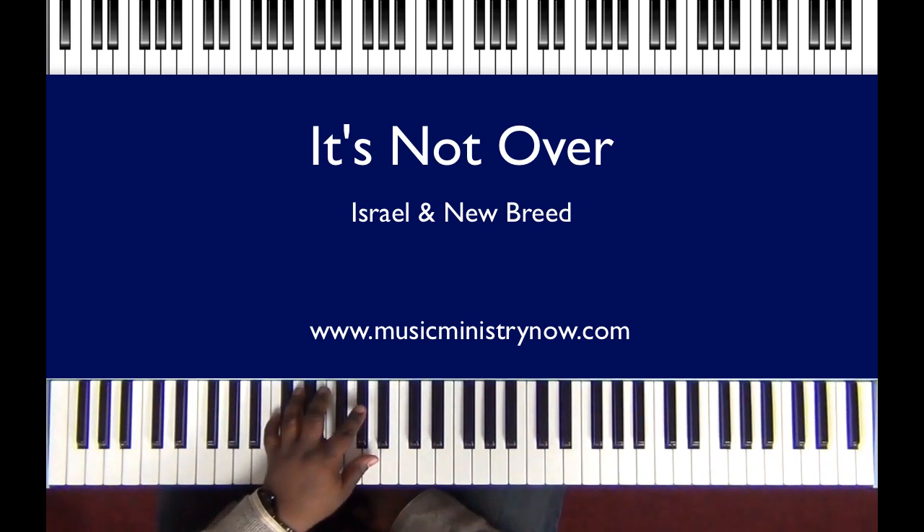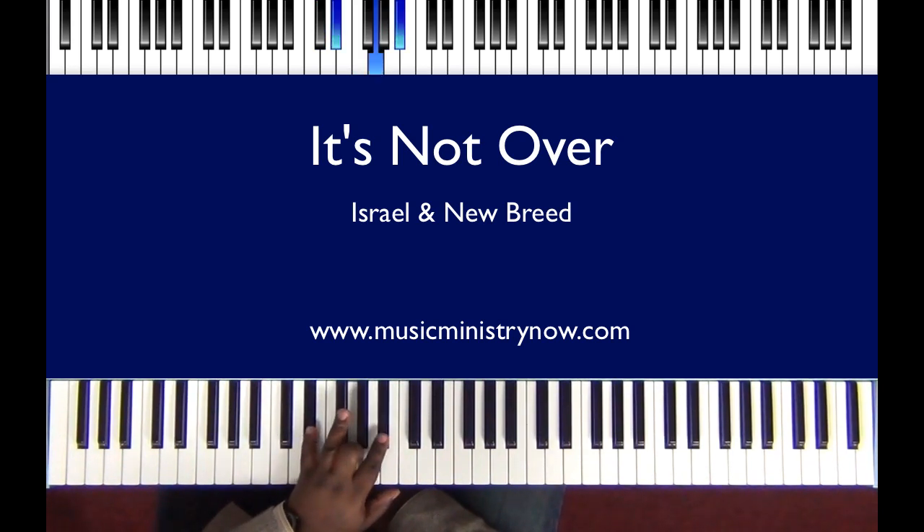Basically all I'm doing is — the first chord is going to be C, A flat, B flat. The next chord is going to be C, F, A flat. And then the final chord is going to be an E, G, B flat.